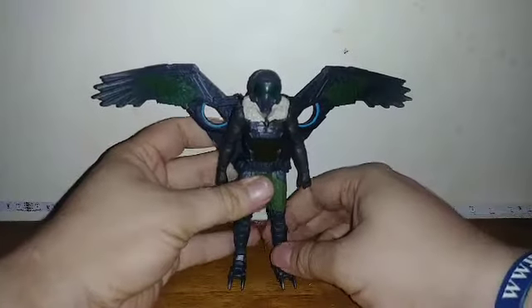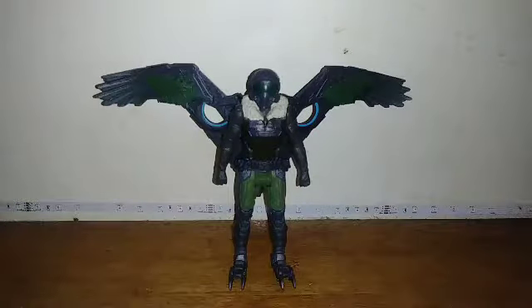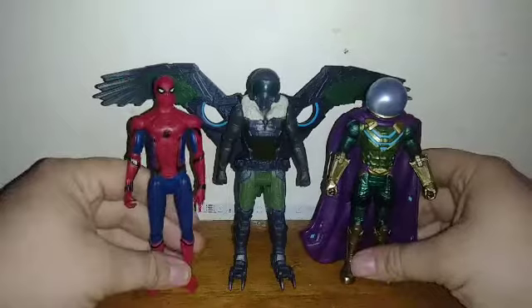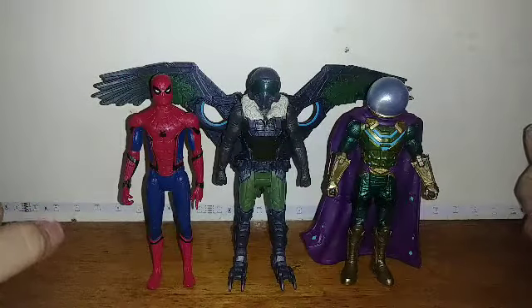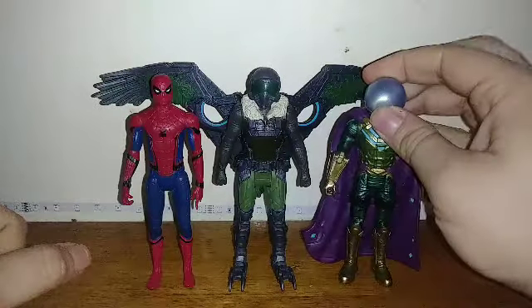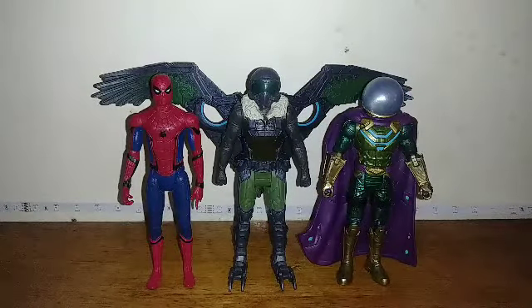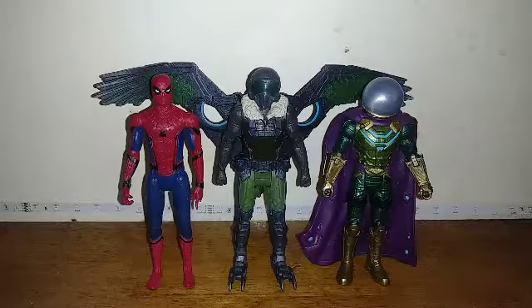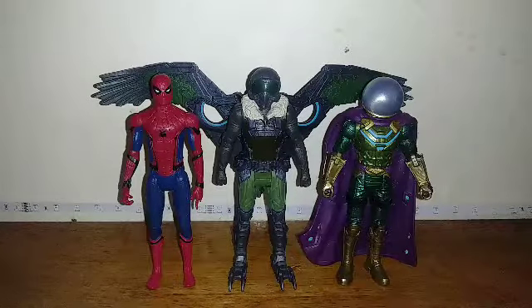Now Vulture has his wings, which makes him kind of top-heavy. For quick size comparisons, here he is next to Spider-Man from the same line, and Mysterio from the No Way Home line — which is inspired by Far From Home, it's still technically the same Far From Home Mysterio figure but repackaged. These guys look really good together.